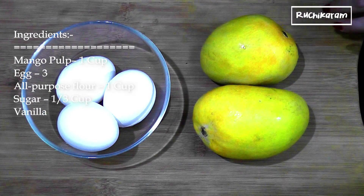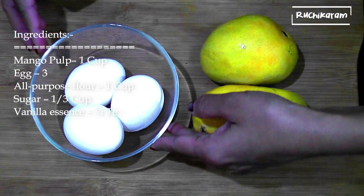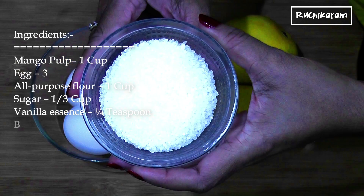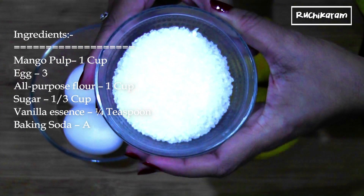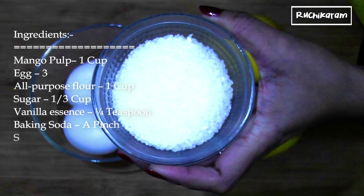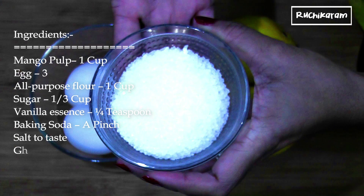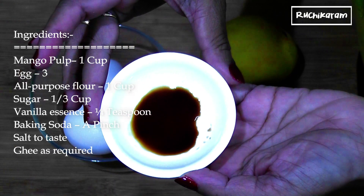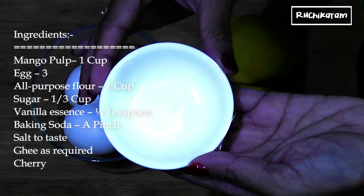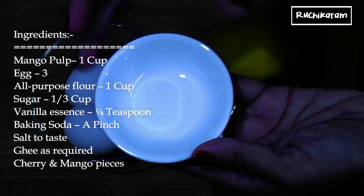We have a cup of mango. The oil is made in 3 cups. 1 cup of maida. I have made about 100g of mango. It is completely tart. Add baking soda. That's why we need to balance our taste.